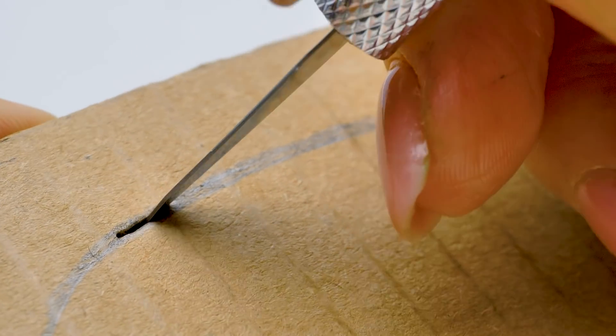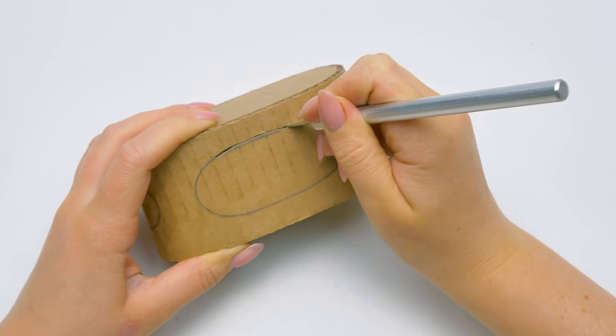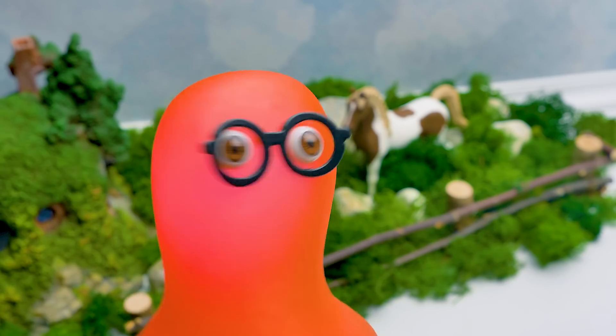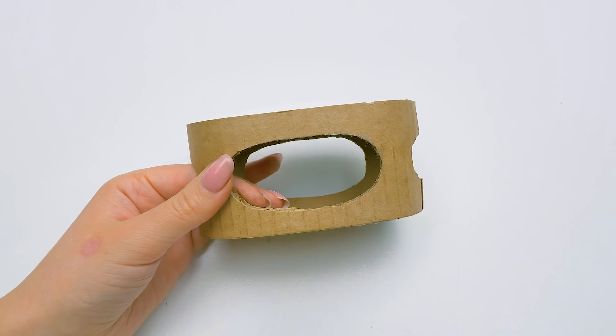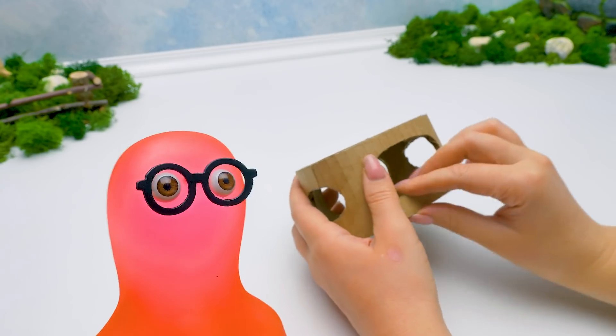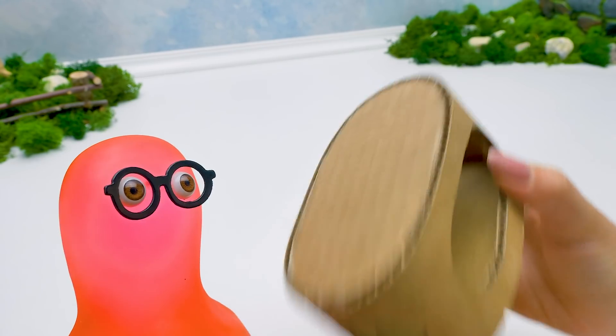Now we'll make some holes for windows. Be careful with sharp tools — ask an adult to help you. Will ginger fit in there? It could be a great amusement ride for him. Sammy, I think he's a little too heavy for a mechanism like this. Then he can just watch. But first, I'll decorate the thing.